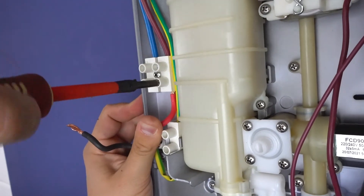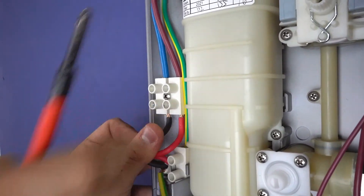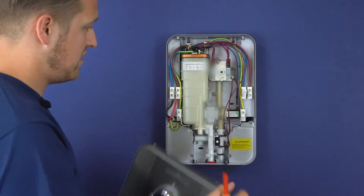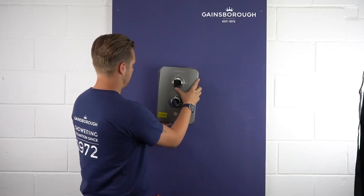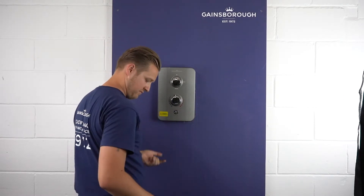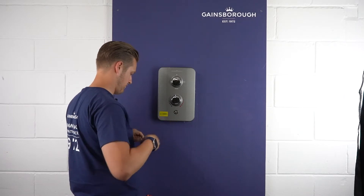Make your cable connections, then making sure that this is aligned with the back of the cover itself, slide it over before securing with the four fixing screws.